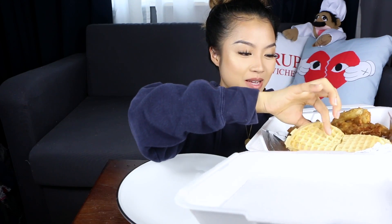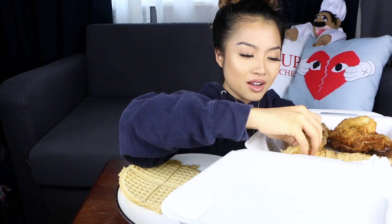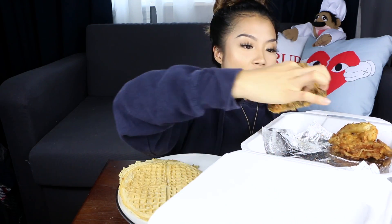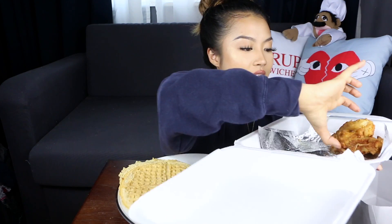This looks delicious. I'm just gonna lay it out for you guys. I love the waffles. I got two waffles, and then I got myself a thigh and a breast.